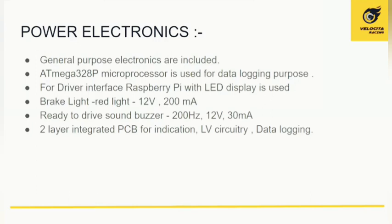The power electronics section includes all general-purpose electronics outside the accumulator management system. For data logging, an Arduino Mega with an ATmega328P microprocessor is used. The driver interface uses a Raspberry Pi with an LED display showing speed, range, and the on/off state of the vehicle. Brake lights, buzzers, and all PCBs are two-layer integrated circuits used for indication, low-voltage circuitry, and data logging.